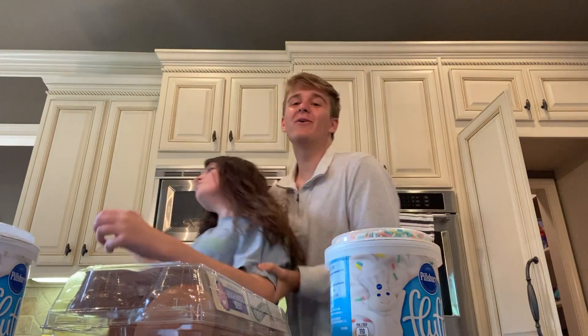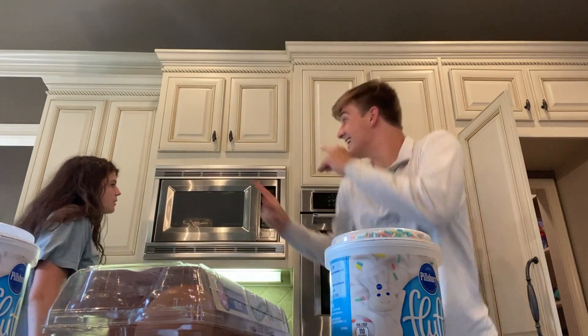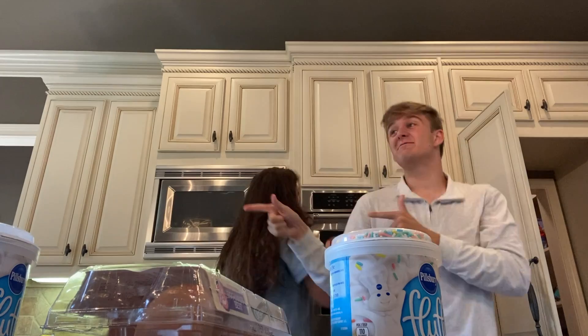We need to preheat the oven to 350. 350? 350. We gotta do it in 55 days. Cause I am, you are, we are... exceptional! Exceptional!